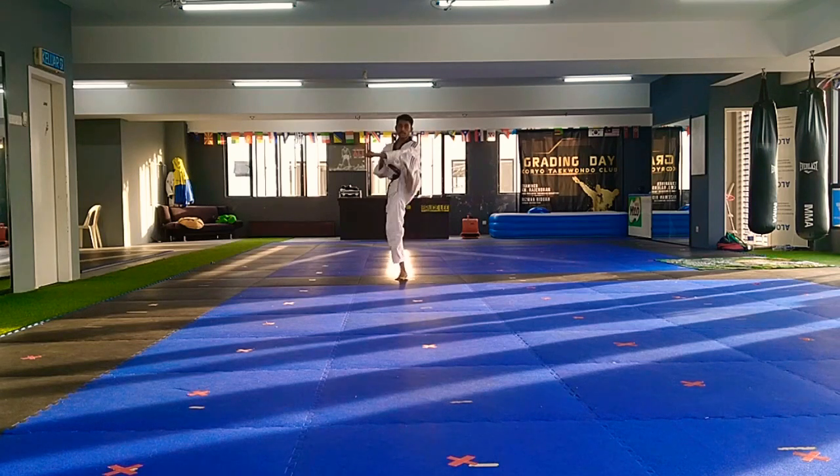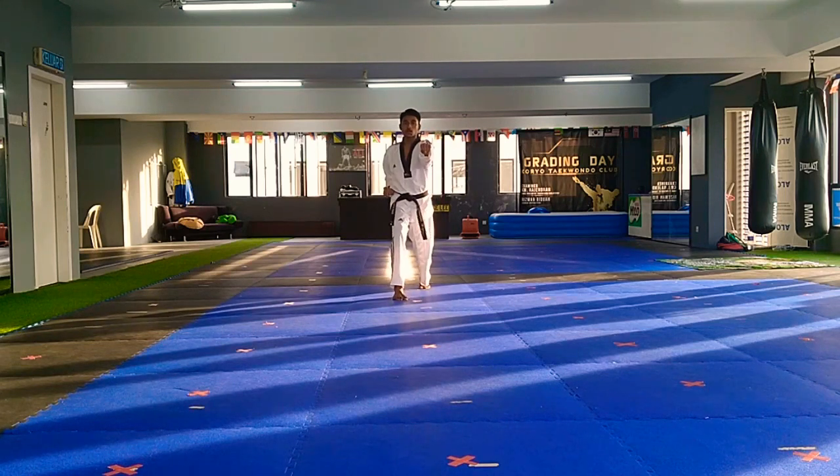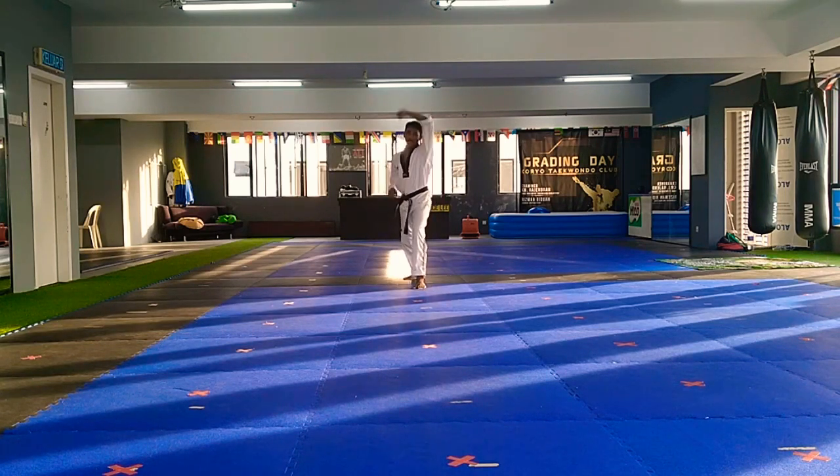Move forward, front kick, reverse march. Four, start. Ready, one, face, face. Two, face, face. Move back, same hand, high, low, punch.